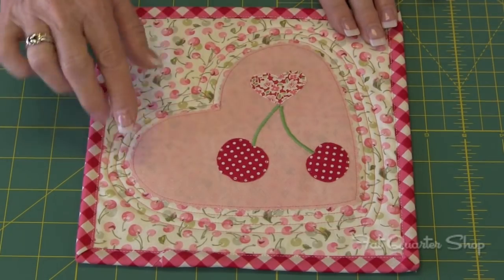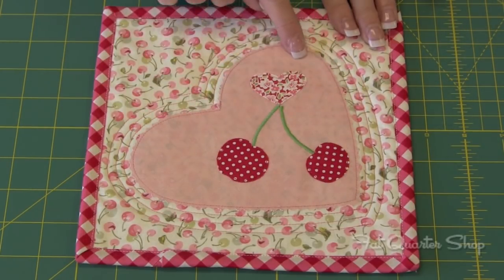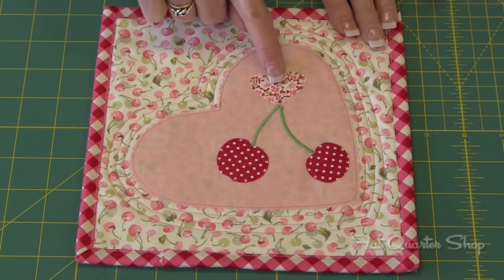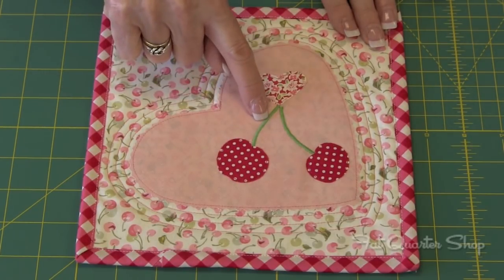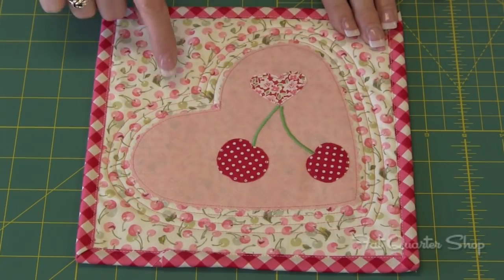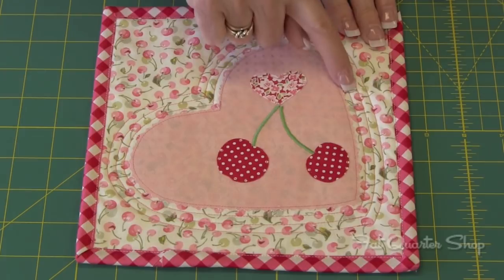Then you're going to do your quilting — stitch real close to the scalloped edge all the way around, also around the heart and the cherries. Then you'll do your zigzag stitch for your stems, and then once around the heart three complete times.